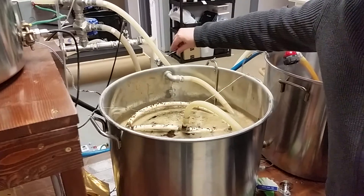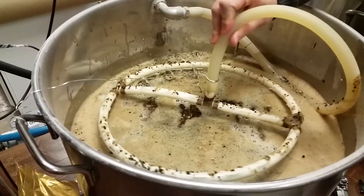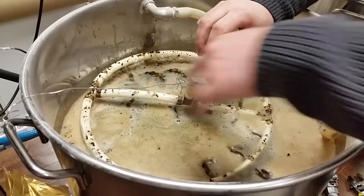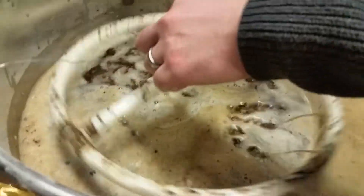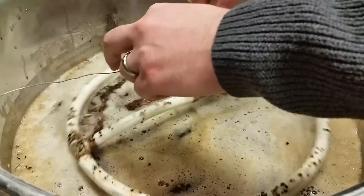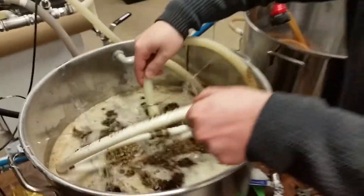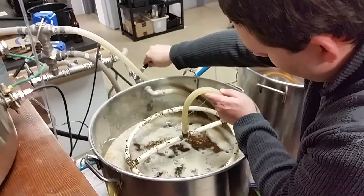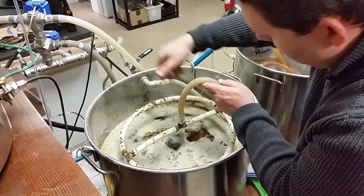So now we're starting to recirculate. This is where you kind of want to adjust it — you want to get a nice even flow out of here, not too fast. You kind of want to see if you can get it to lay as level as you can. That's too fast — maybe something like that should be good.